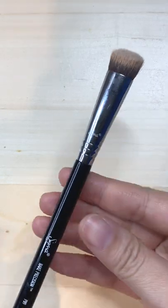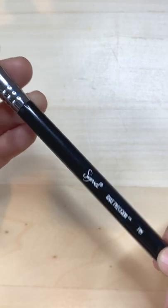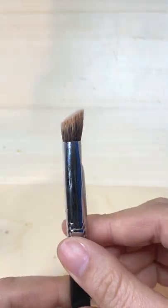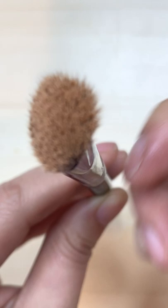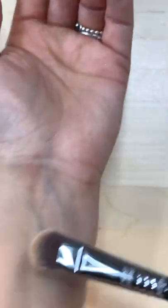This is a Sigma Beauty P89 Bake Precision Brush. This one is great because of how small it is and if you really want to get very pinpointed and detailed with where you're putting things like powder. This is also really great for putting concealer on and around the nose area where it's really hard to get in all of those nooks and crannies — it's great for that.